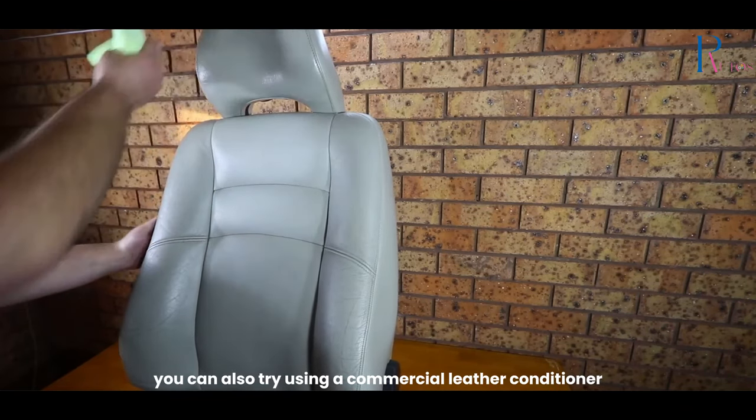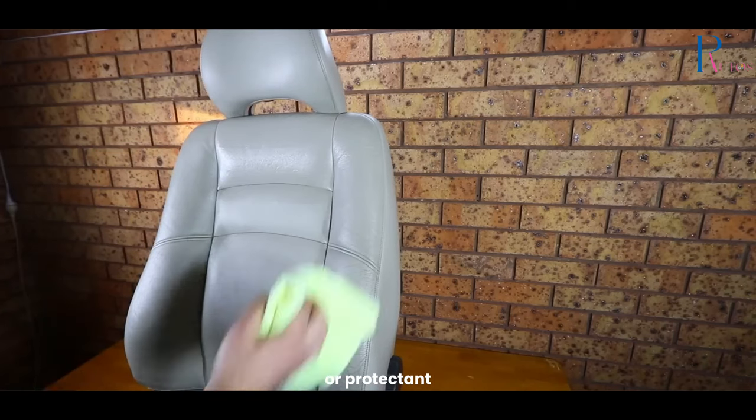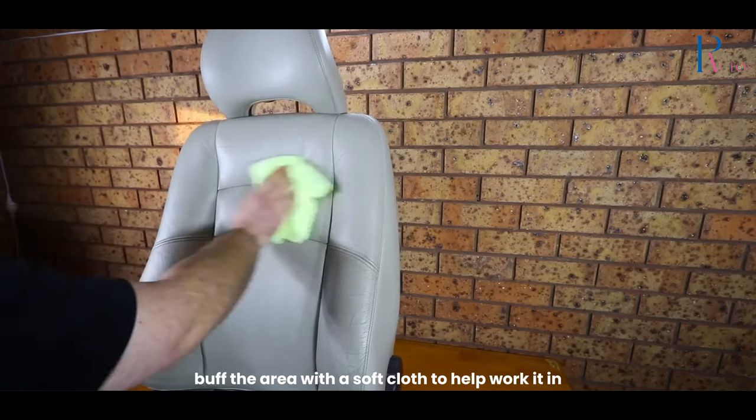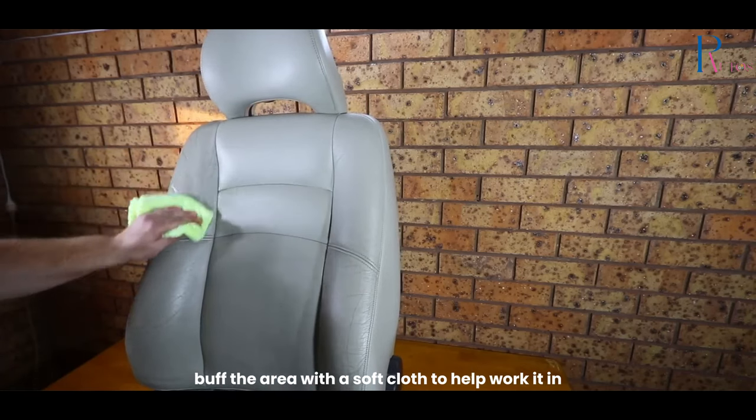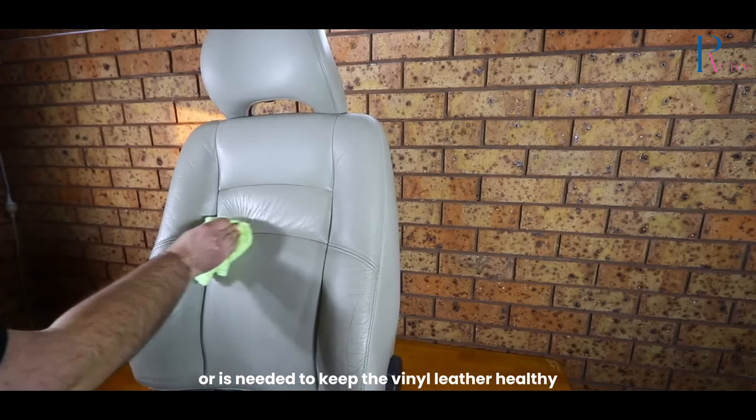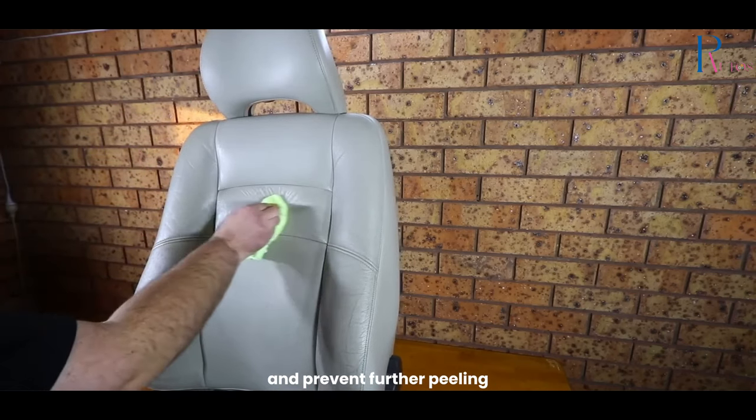You can also try using a commercial leather conditioner or protectant. Once you've applied one of these products, buff the area with a soft cloth to help work it in. Repeat this process every few weeks or as needed to keep the vinyl leather healthy and prevent further peeling.